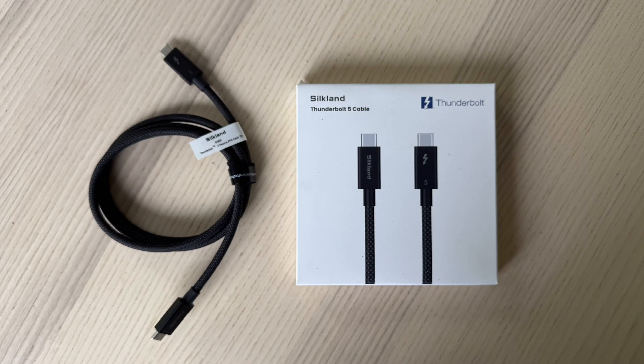This cable is made by Silkland. It's a Thunderbolt 5 cable with USB-C style connectors. It can handle data at 80 gigabytes per second.